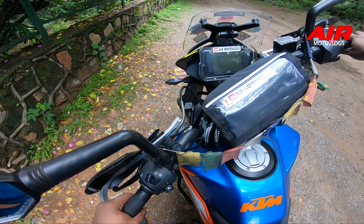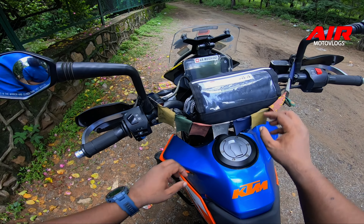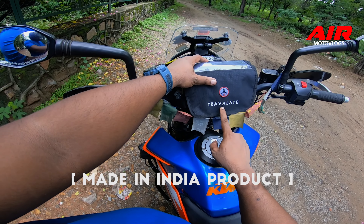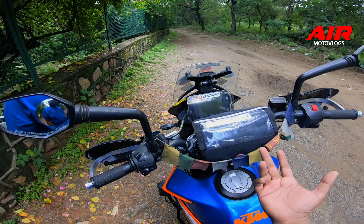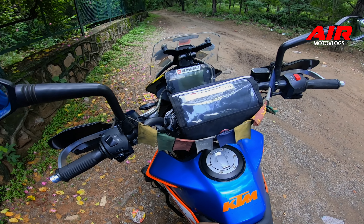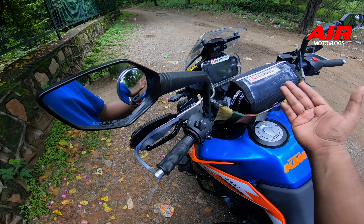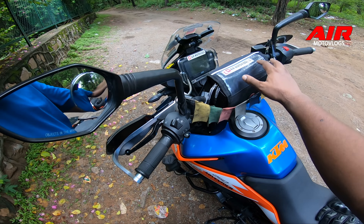This is a handlebar bag by the company called Travelate. It's a nifty bag to keep a lot of things. It's mobile touchscreen friendly - I have a sticker on the back of it. You can keep a lot of equipment: power bank, backup batteries, charging cables, papers, wallet - a lot of things you can accommodate.